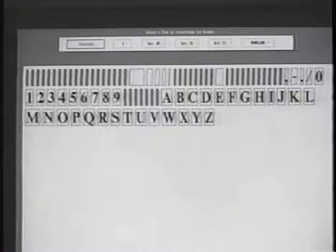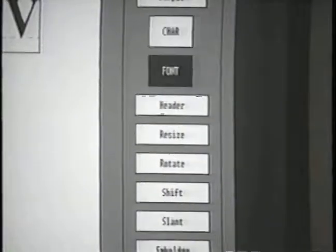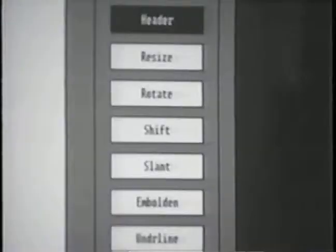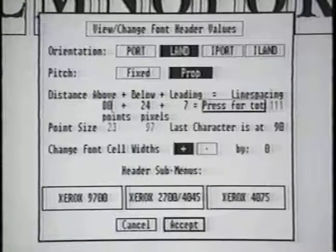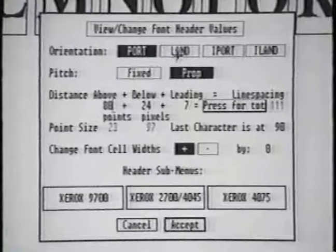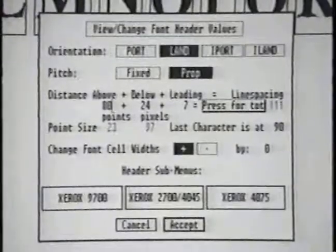Let's check the different orientations that can be selected for fonts. Move to the menu and select the font and header options. The font header submenu appears in the middle of the screen. The font orientation options are Portrait, Landscape, Inverse Portrait, or Inverse Landscape. Select Landscape and click Accept.